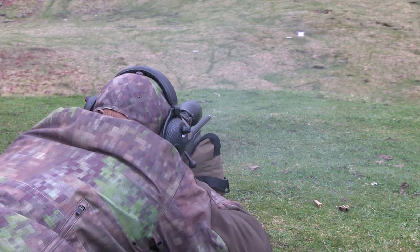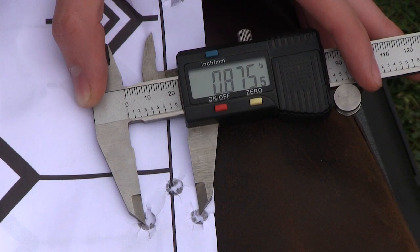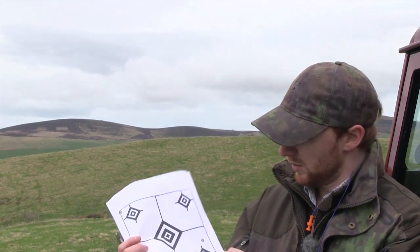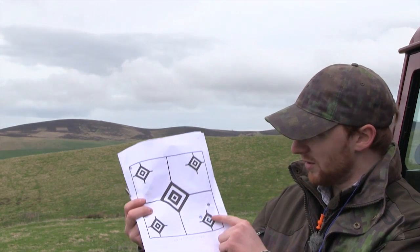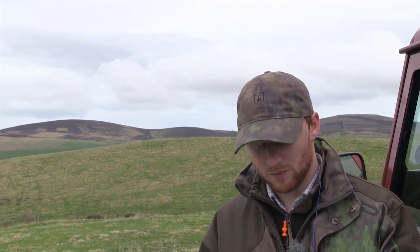That's us finished shooting the Ruger. The first group was just off to the edge of the paper — I measured it at just nicely under an inch, a nice triangle group at 100 yards. Then we moved it more into the position we were looking for: that's actually two shots almost through the same hole, one off to the side, again just under the inch. So you can't really complain about that. I'm sure if I tested a lot more ammunition, you'd get equally consistent results, probably across a few other bullet weights.